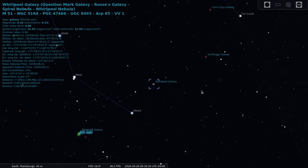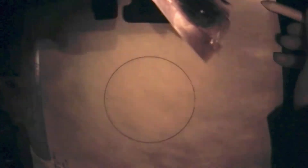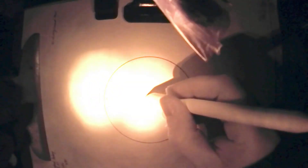Now that we've seen where M51 is in the sky, let's get on with the sketch. In this field of view there weren't a lot of stars, so star placement didn't take too long. As usual I placed the stars using an HB pencil, scanned the field of view for any I may have missed, then spent some time focusing on the galaxy with my viewing eye closed to get it as dark adapted as possible. The arm connecting M51 and NGC 5195 seemed pretty bright, along with the central cores of both galaxies.